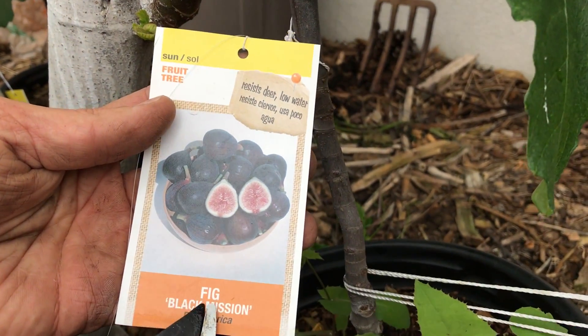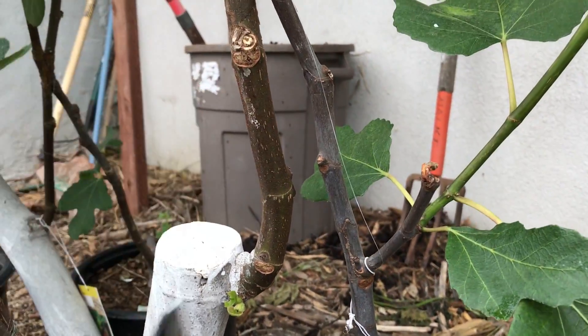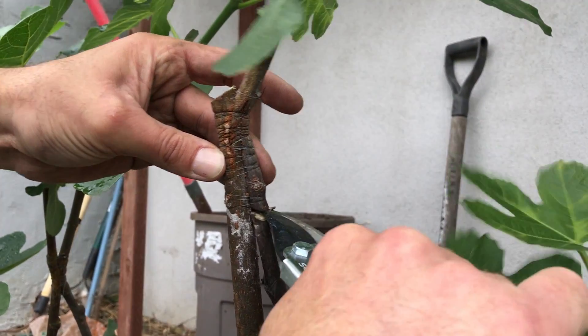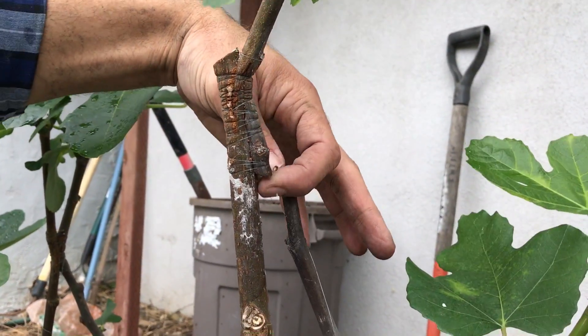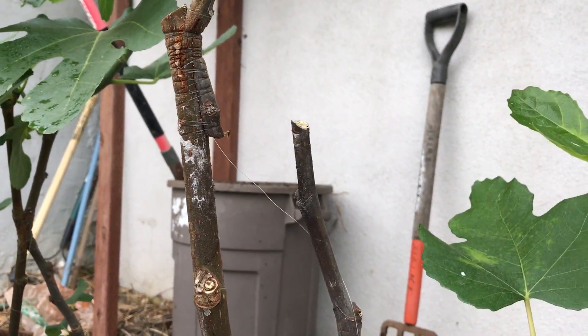...it's called the Black Mission fig, and it's growing on a root stock that produces green figs. We're now going to remove the scion wood like so. And now we can remove this plant as well.